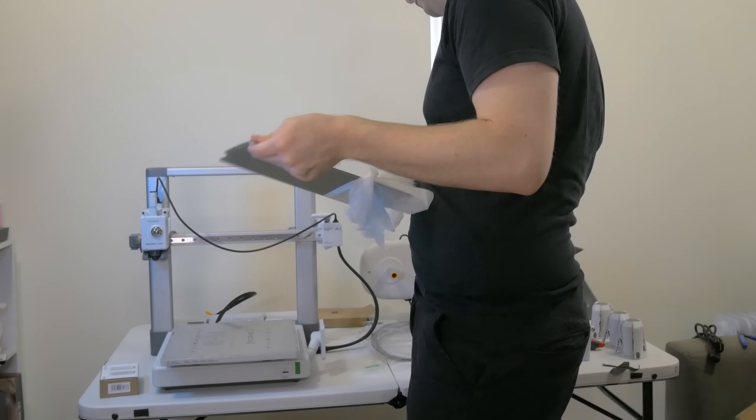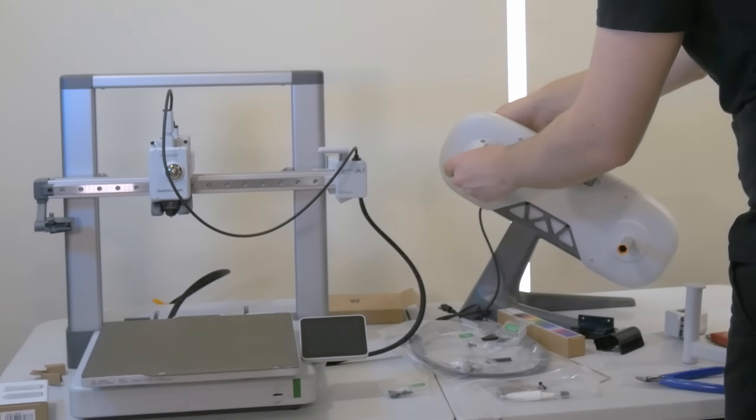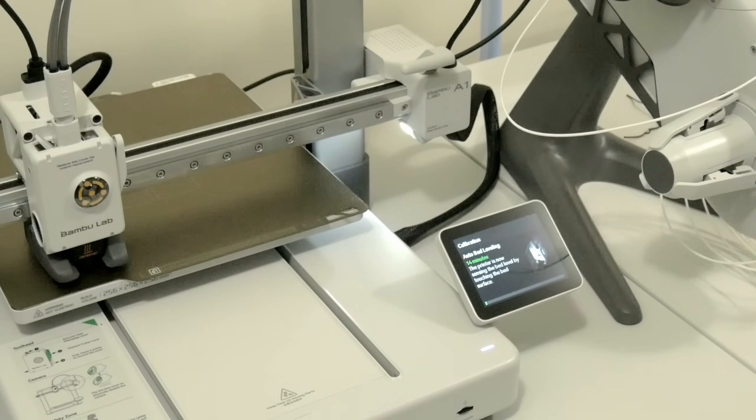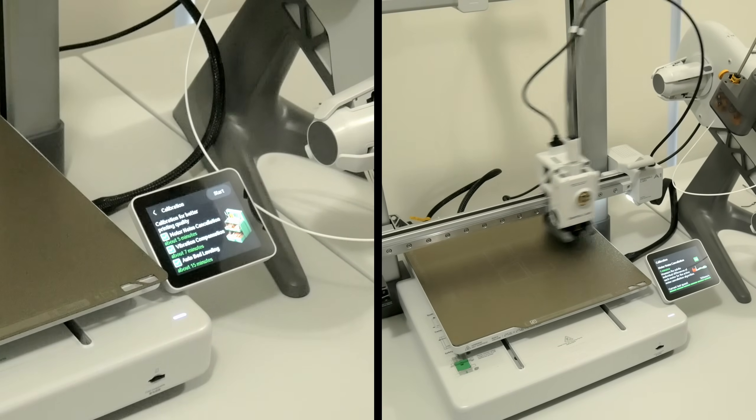My only suggestion: maybe read through the instructions all the way once, and then actually start setting it up. I ran into a couple of instances where I was rushing ahead a wee bit and got a little confused by a step or two, only to realize that there was a solution half a paragraph down the page, due to subtle differences depending on where or when your printer was manufactured. It took me maybe half an hour to set up the printer including the AMS Lite, so I was up and printing my first model in about 50 minutes including calibration. That's wicked fast for an FDM printer.